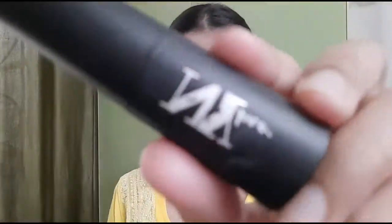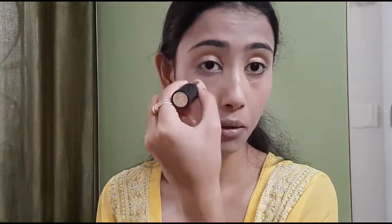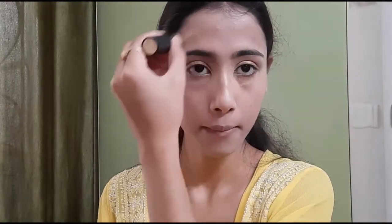To conceal my under eyes and the darker areas of my face, I have used a concealer from NY Bay in the shade Grander Than Central. I wanted to keep my base very light, so I did not go overboard with the concealer. Then again I blended it using the same wet beauty blender.